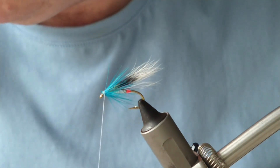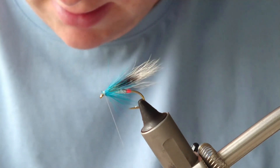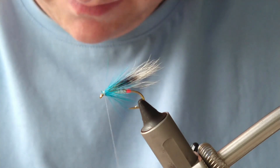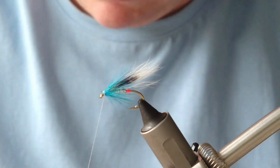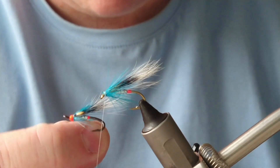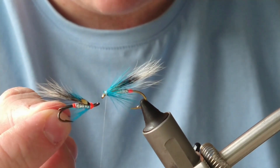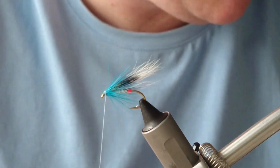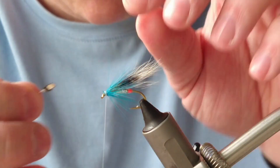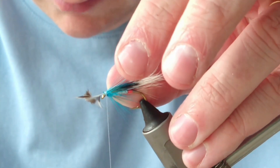Now with the super glue applied, I'm going to add in a bit of jungle cock. Jungle cock is totally optional — you don't really need it — but it looks well, and if you're trying for salmon it looks great too. Here's one I did earlier — a nice size 12 double, it looks very shrimpy. I'm going to put it on anyway; it does no harm. I'll tie it on with quite large eyes.